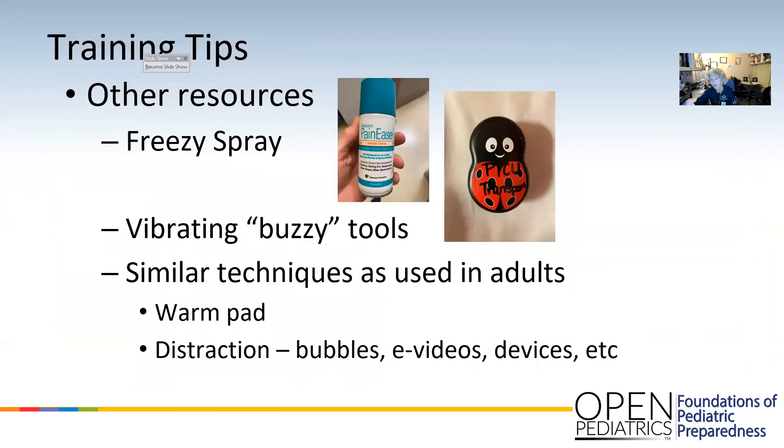Other resources you may have available: Freezy Spray, which just makes the skin really cold — some kids like it. Buzzy is a little vibrating plastic toy. If you're doing an AC, you put it on their bicep and the vibration stimulates the nerves so that sometimes they don't notice the IV stick as much. Other things you can do — same as with an adult: put on a warm pack, hang their arm over the side of the stretcher, distract. Kids are easily distracted — bubbles, videos, sing to them, toys, whatever. Have them look the other way. That usually works pretty well.